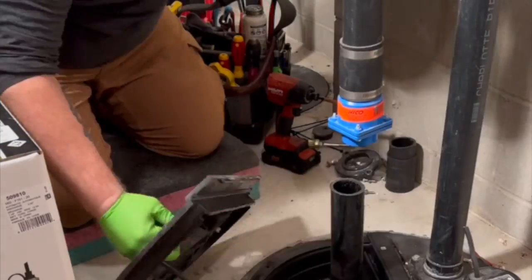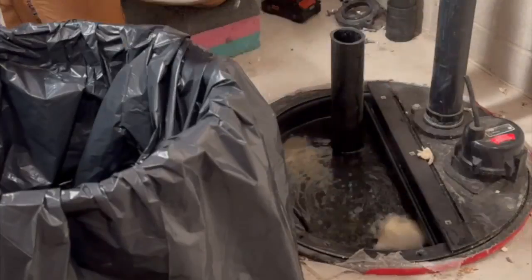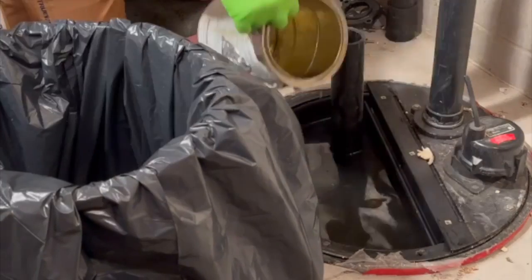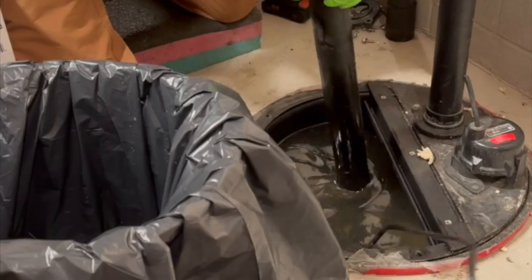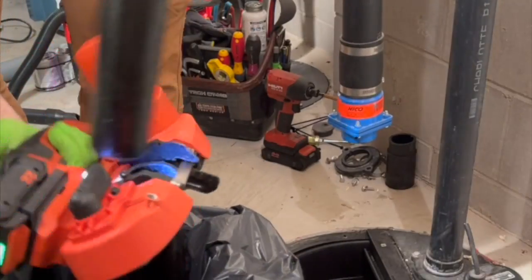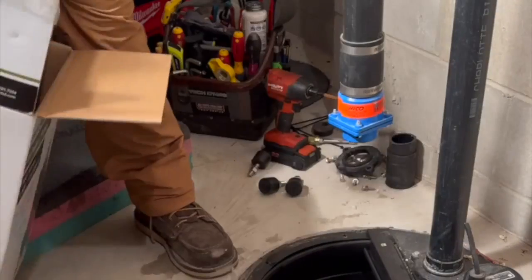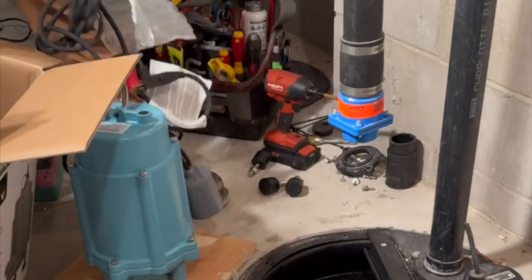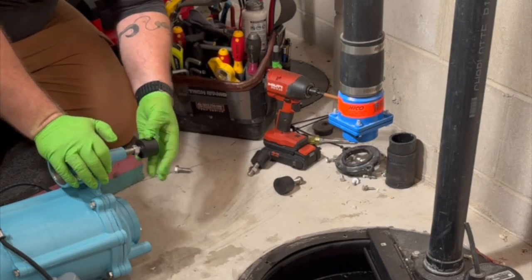There's a removable lid, and as you can see the basket is full — tons of paper, even some feminine products in there. That's what makes standard sewage ejector pumps fail. That pump is about four or five years old; I put it in back then.